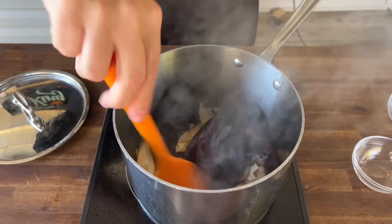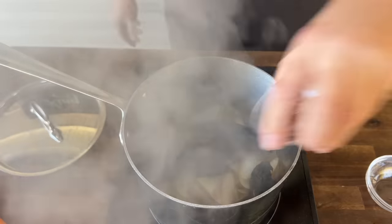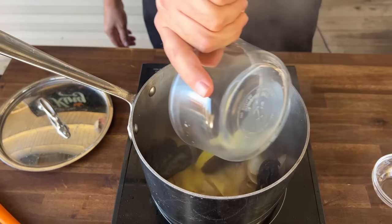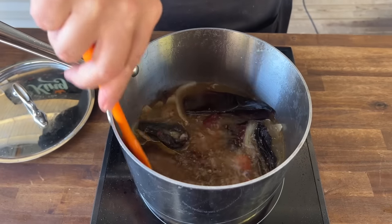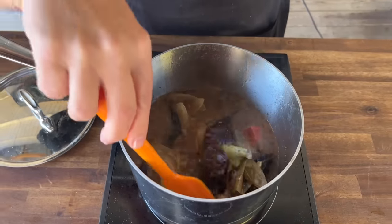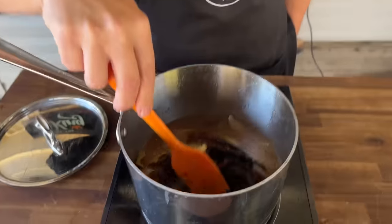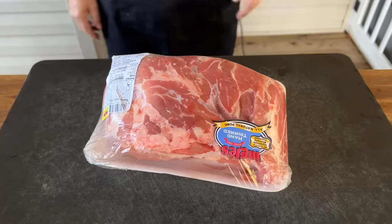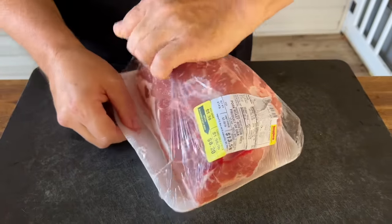It's basically the dump method — add all those ingredients to the pot, allow it to come up to a simmer, put a lid on it once it boils, and let it simmer for about 10 minutes. You're looking to rehydrate those peppers. Everything is going to be blended, and we'll show you that process. While the peppers are hydrating, we'll take time to prep the pork.